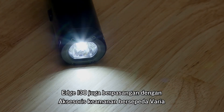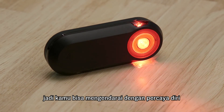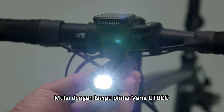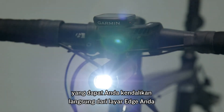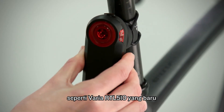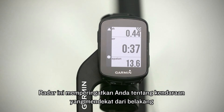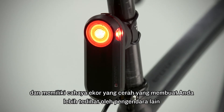Edge 130 also pairs with various cycling awareness accessories, so you can ride with confidence. Start with the Varia UT800 smart headlight, which you can control right from your Edge screen. Next, you can pair the 130 with a rear-view radar like the new Varia RTL 510. This radar warns you of vehicles approaching from behind and has a bright tail light that makes you more visible to motorists too.